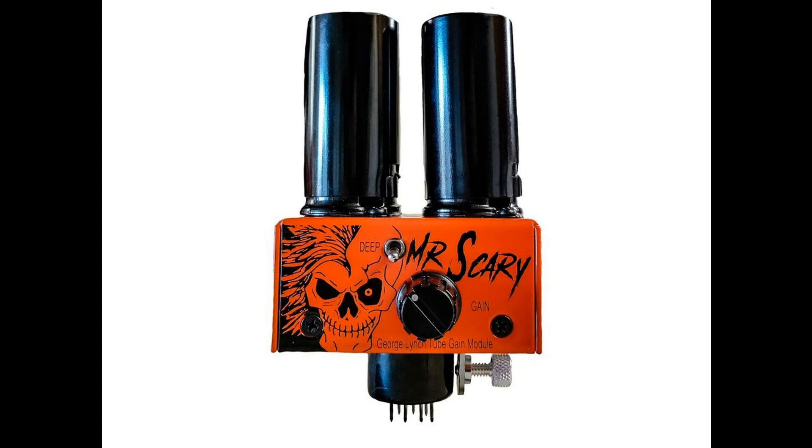Equipped with a single ECC-81 (12AT7) in the first position and ECC-83 (12AX7) in the second, the Mr. Scary Mod can clean up beautifully when rolling down your guitar's volume, and still adds scorching gain when you roll it back up. This is a gain stage that's been tuned and approved by the ears of the maestro George Lynch himself.